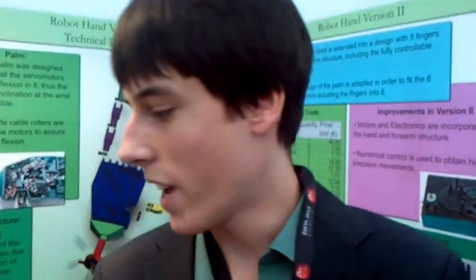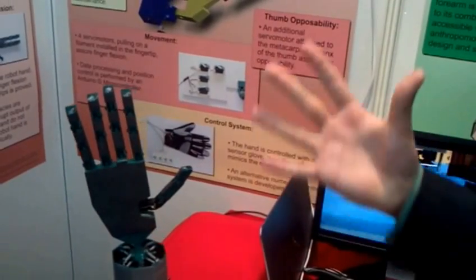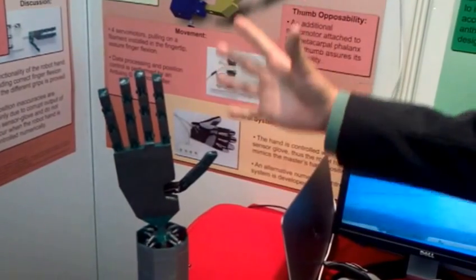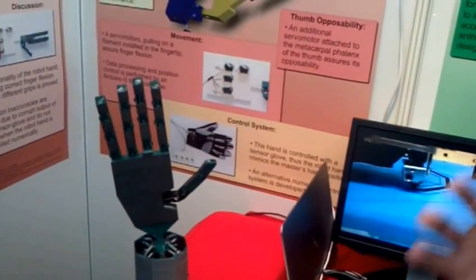We are Joey, Van and Patrick from Luxembourg and our project was to develop a robot hand, which is based on simple mechanics, simple electronics and thus presents a really low price. Basically, the price for this robot that you see over here is only 190 euros, which is really a need for people.